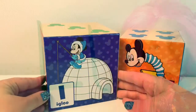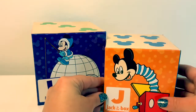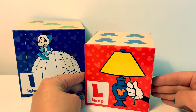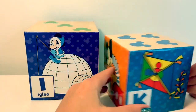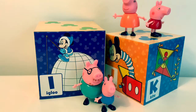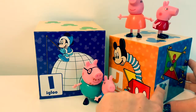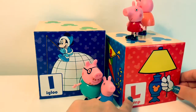Now let's review: E, Jota, Ka, La. Now we can say them all together: E, Jota, Ka, La.